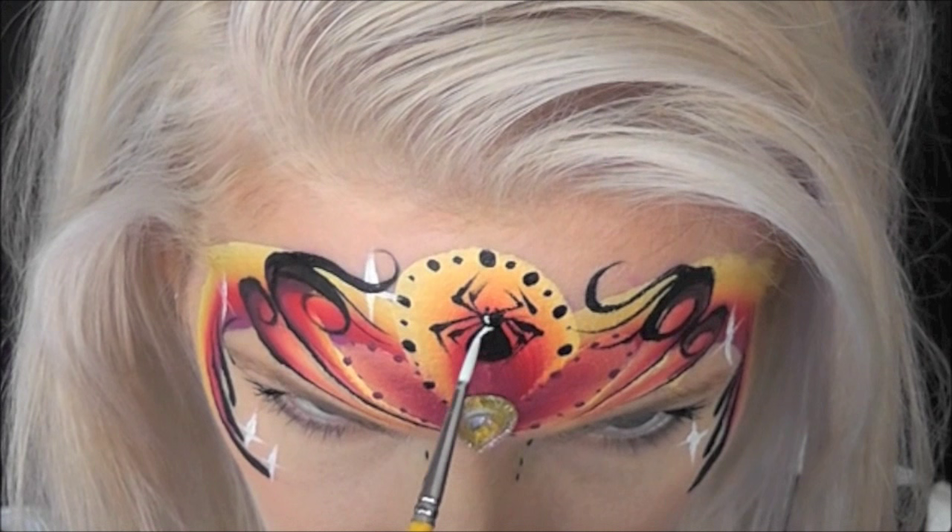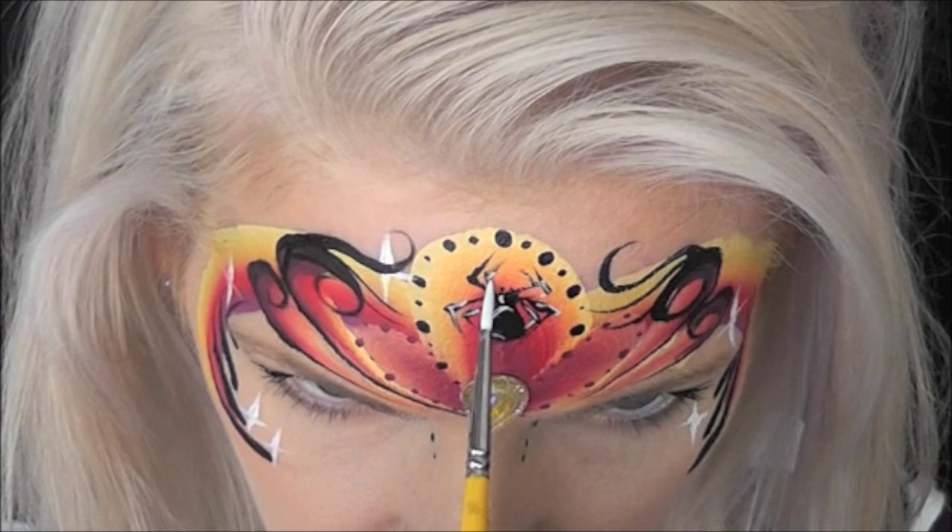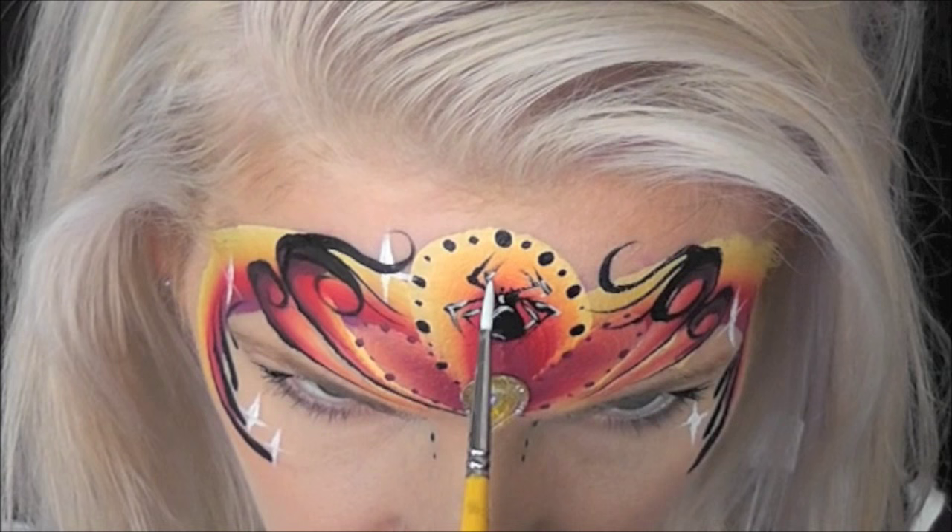Now for a more 3D effect on the spider's body, I'm coming in with some white and highlighting one side of its body and then each leg. I felt the highlights were a little too strong, but that's no big deal — I just came back in with a damp brush and evened them out a little bit.